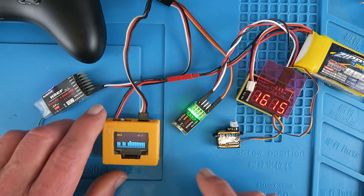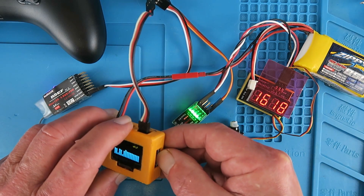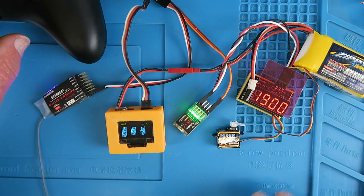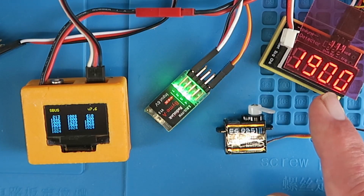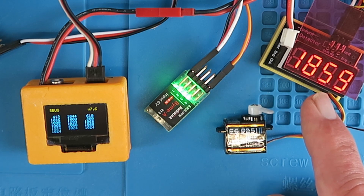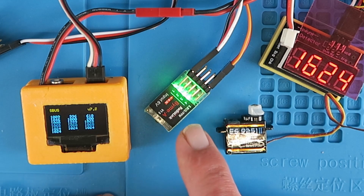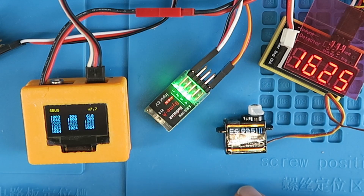This is connected to the PWM output in parallel with the servo. We can see the values on there. If I press the little button to show the actual values — in column one — if I move the aileron this way, the SBUS output is actually 213, whereas the output from the flight controller is 1900. Conversely, going the other way it's 1800 here and down to 1100 there.